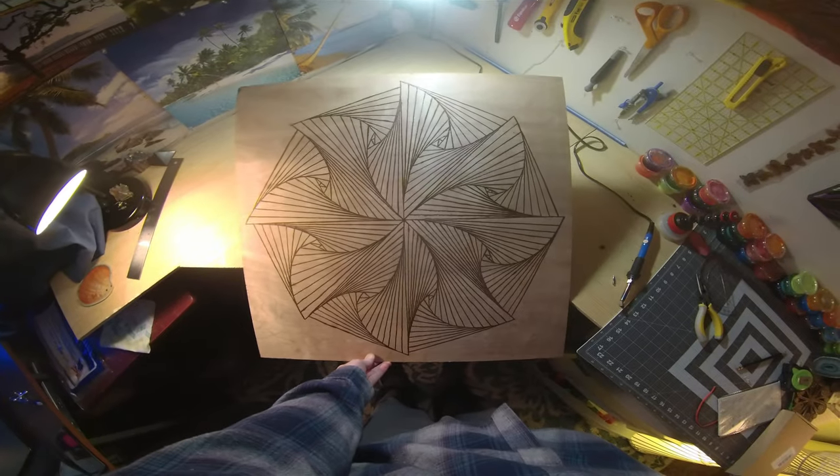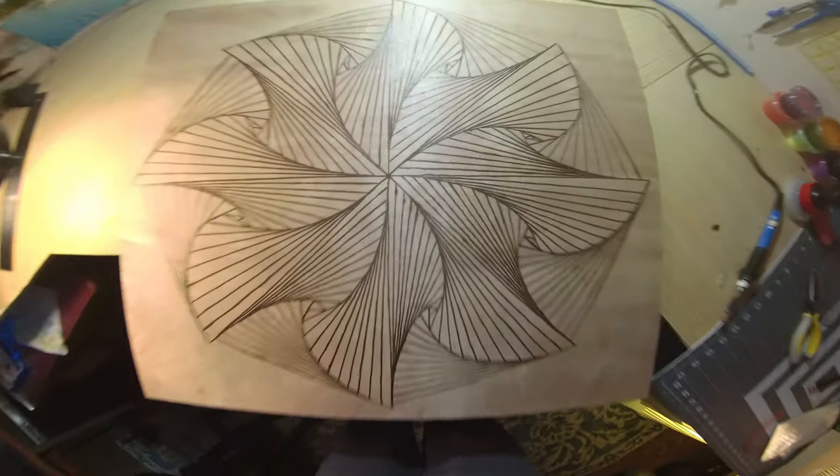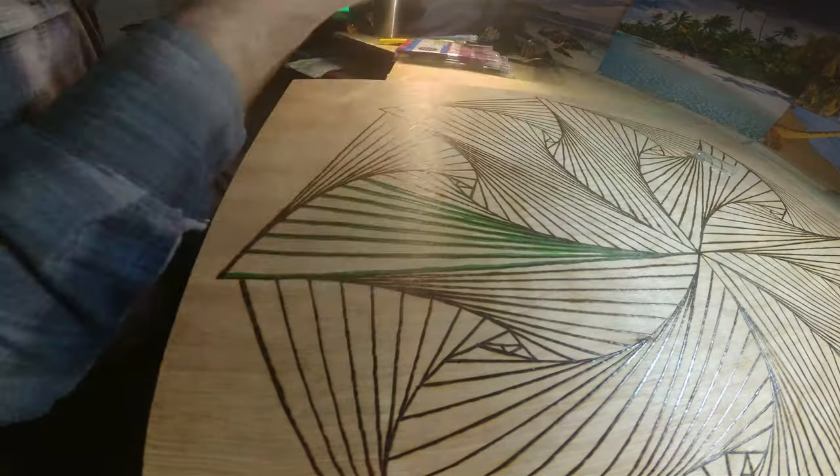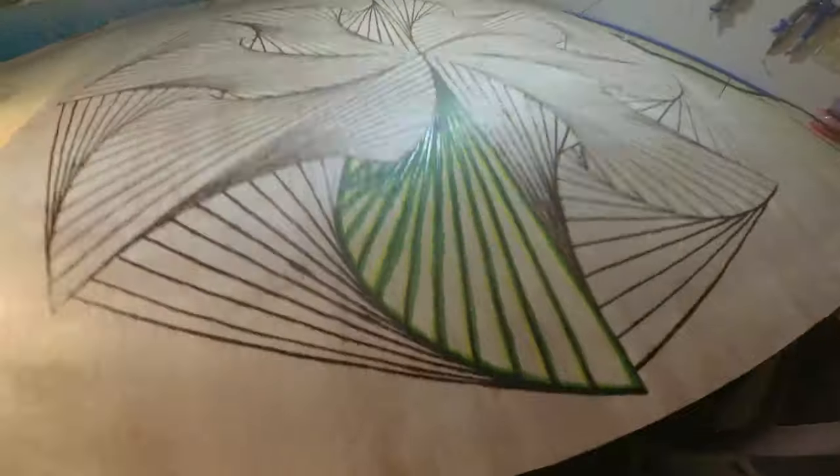I had to wear a heat resistant glove because the burner was cheap and crazy hot, so it's probably worth it to do some research and get a good burner from the start if possible. I finally finished burning after several hours and was ready to start coloring.